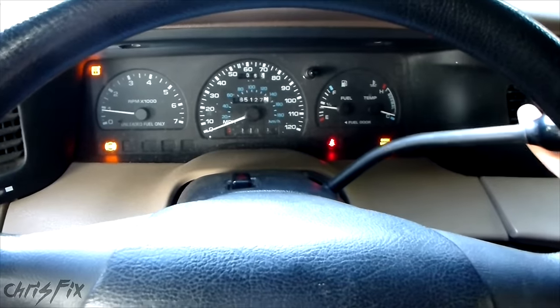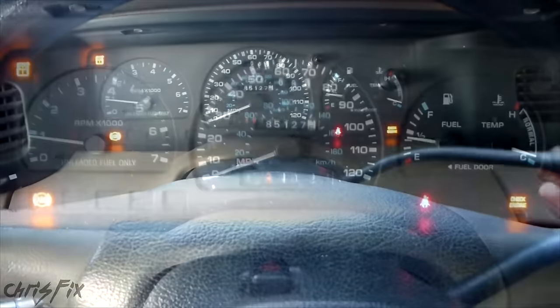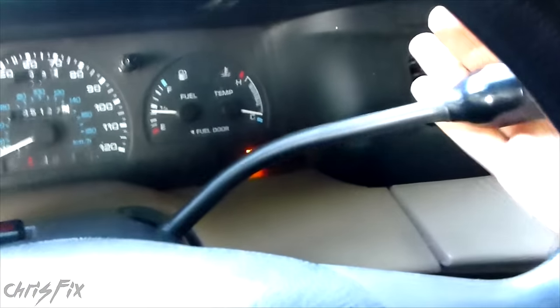Hey guys, Chris Fix here. Today I'm going to show you how to fix a shifter that doesn't really shift in the correct gear. Like right now it's saying it's in reverse and really it's in neutral, and this just feels really sloppy.